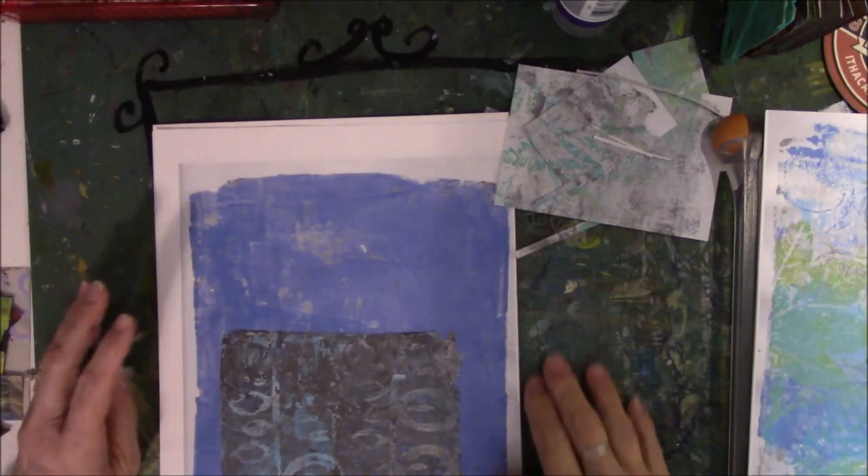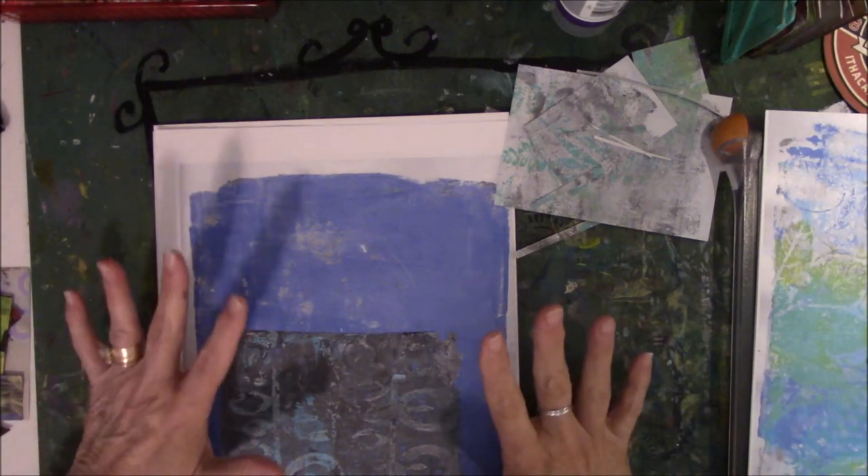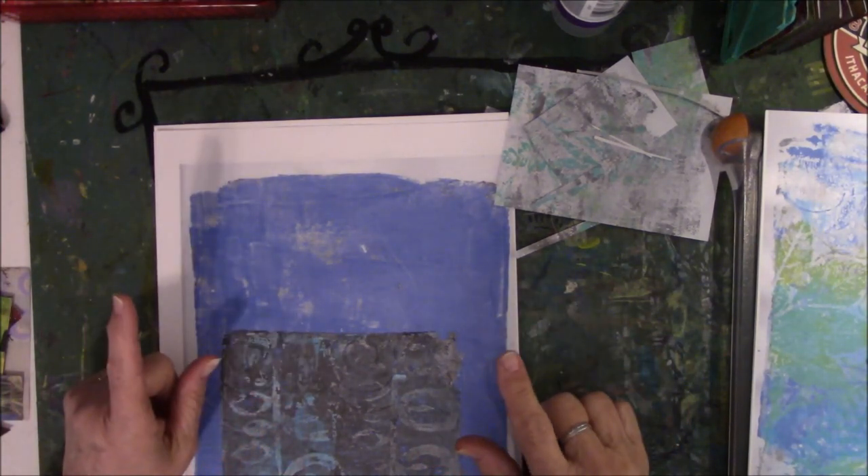Hey everyone, this is Vicki from Messy Table Studio here with Gina B. Aaron's design team for the April prompt, which is cut or paste.